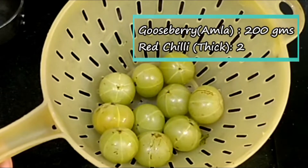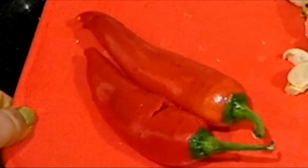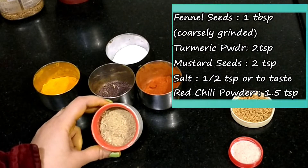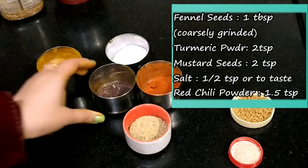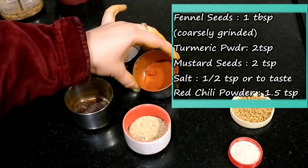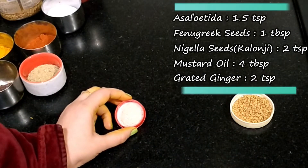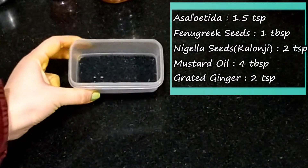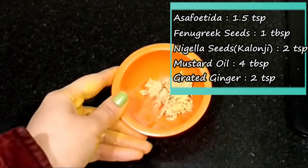We need 10-12 red mirch, about 200 grams. We need some sauce: 1 big chamach haldi powder, 2 small rye, namak as per taste, lalmich powder 1-2 small chamach, hing powder, 1.5 chamach methi dana, 1 big chamach kalonji, 2 small chamach sarsu ka teal, 4 big chamach, and 2 small chamach grated adrak.